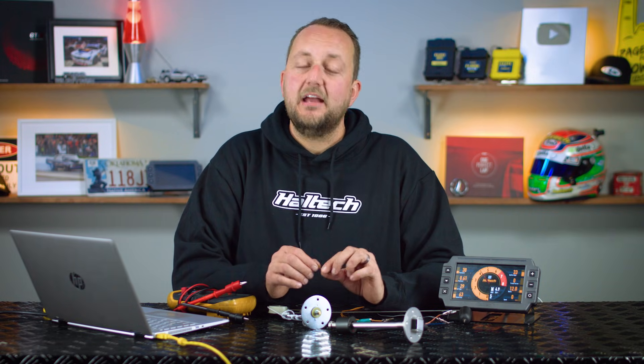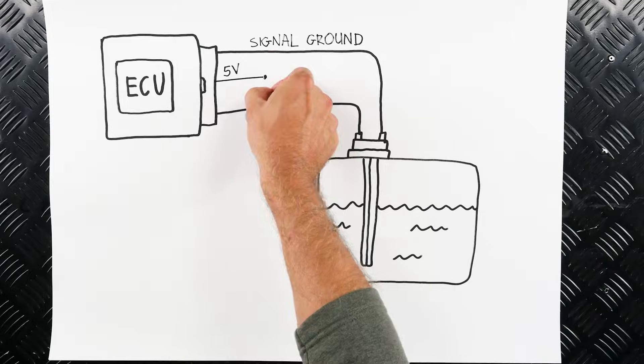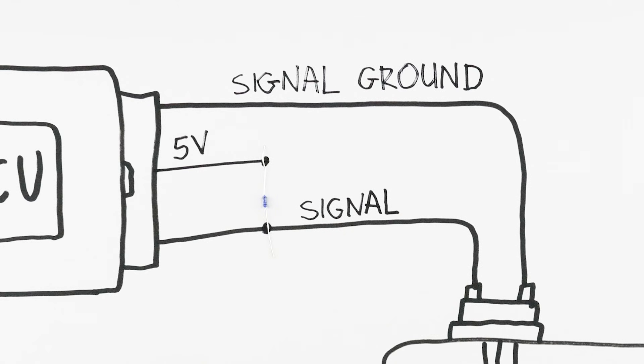If you're watching this video in preparation for wiring a fuel level sender into your Haltech IC7 dash, well you're in luck. Analog input 4 on the IC7 dash has a 240 ohm pull-up resistor fitted internally, so you don't need to wire anything — just wire the signal wire from the fuel level sender directly into analog input 4 and you're ready to go. If you've got an Elite or a Nexus series ECU, you will need to wire in a 240 ohm pull-up resistor between the fuel level sender wire and the 5 volt supply.